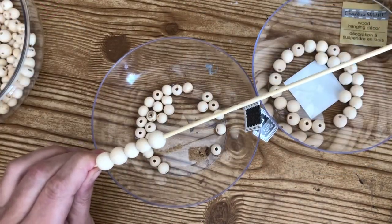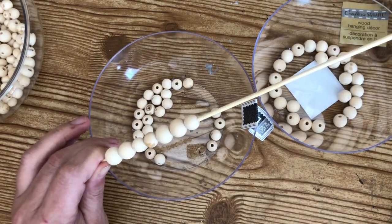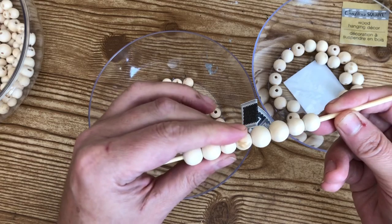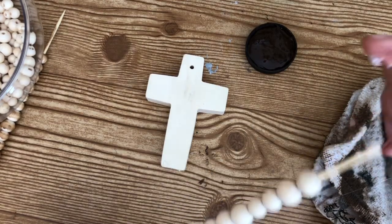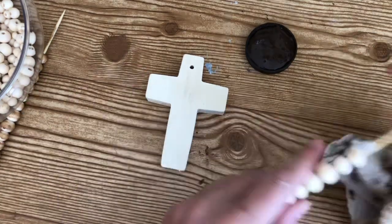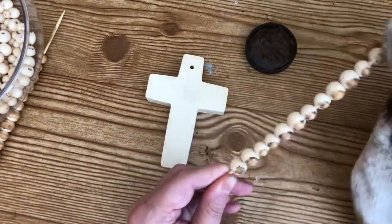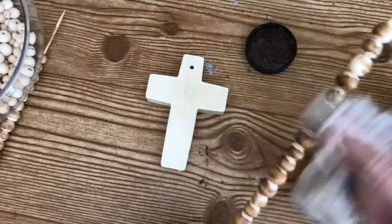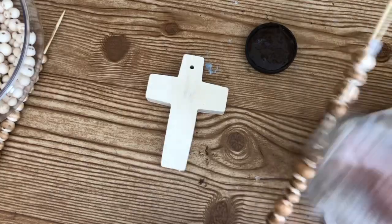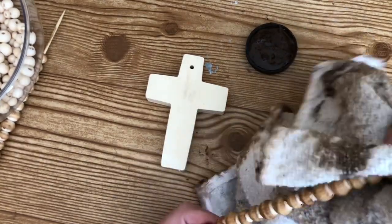I took all of my beads and put them on a skewer — I always do this when I'm working with beads I have to paint, it makes things a lot easier. I put them in the pattern I wanted for my tassel: two large, two small, two large, two small. I dab a little hot glue on each end of the skewer to keep the beads on while painting and prevent them from flying across the room. Then I take some antiquing wax and rub it up and down on the beads until I get the coverage I need, using a rag to wipe away some of the wax for that aged wood look.